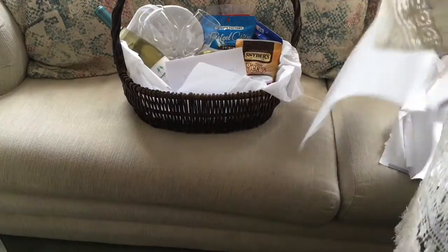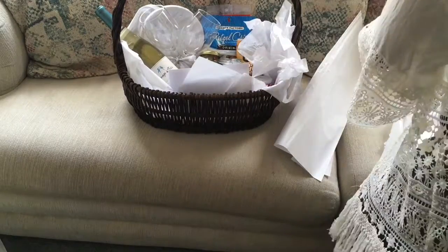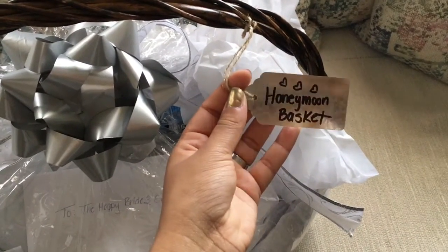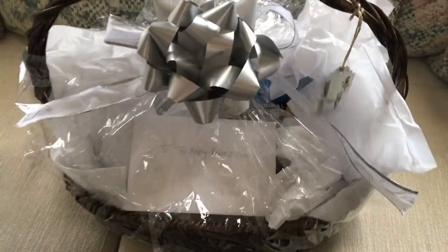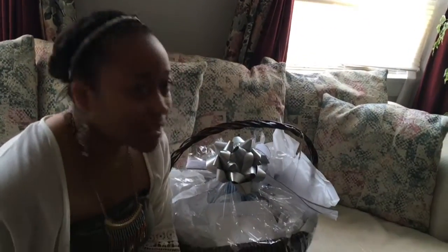I'm filling in some of the empty space with tissue paper so it looks nice and fluffy. Here is my finished product! I added one of these little tags that says 'Honeymoon Basket' and then 'Full of Sweets and Treats' so they know what it is. Thank you so much for watching — this was a really fun project to make.